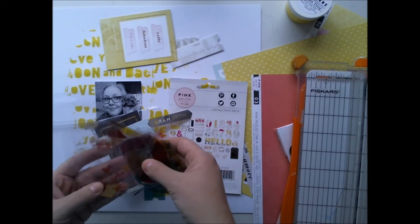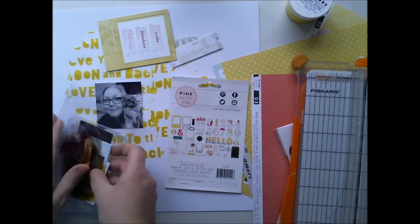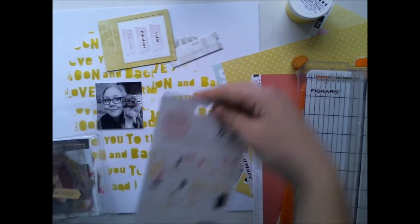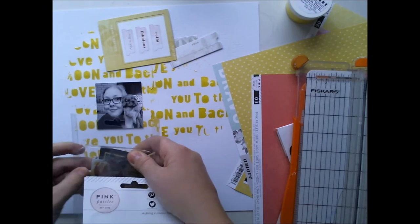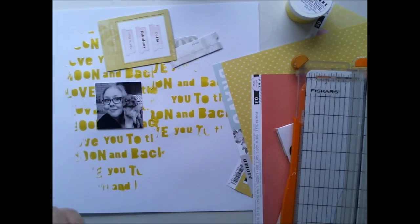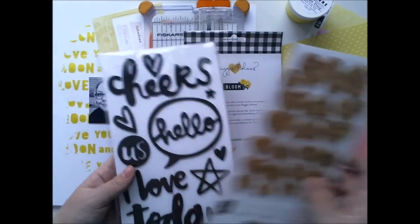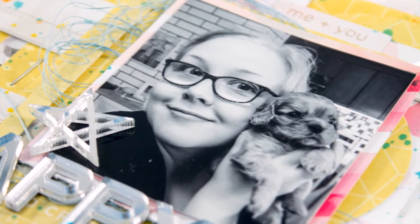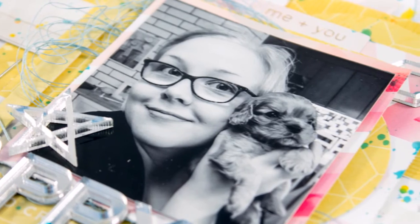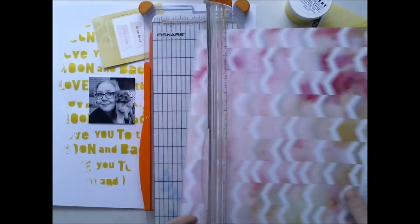There are acetate transparent embellishments and paper embellishments, and I'm choosing the paper ones — some yellow, some pink, something like that. I'm using a black and white photo and I thought yellow and pink would be lovely for this cute picture of me and my new puppy.